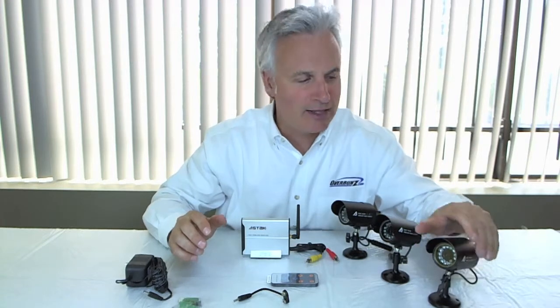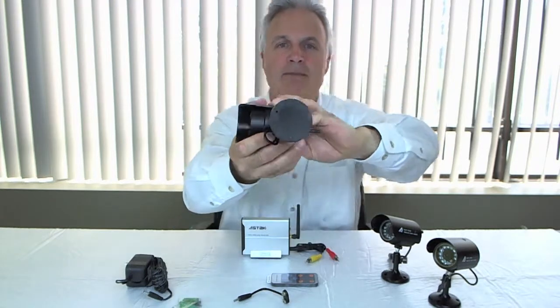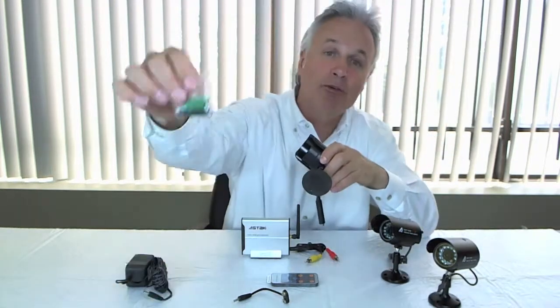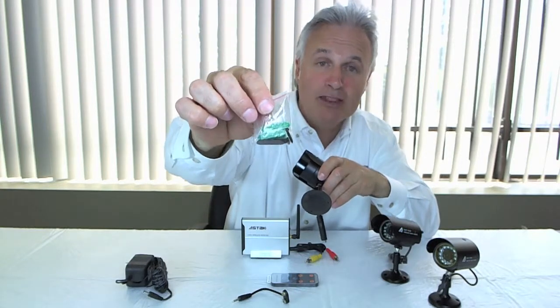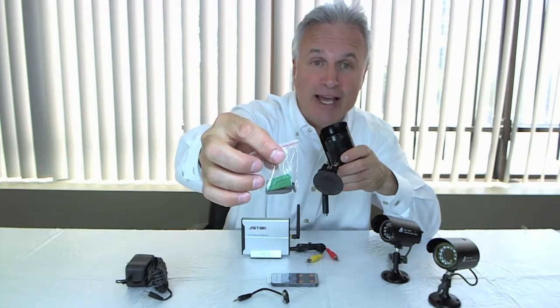Also, given the fact that these are indoor-outdoor, you can see that they come with a mount on the bottom — very easily mountable with three screw holes, really simple. Right in the box also comes the screws. They provide the screws to mount each camera and anchors inside there, so really simple.